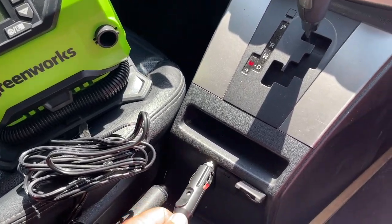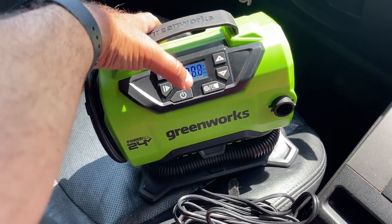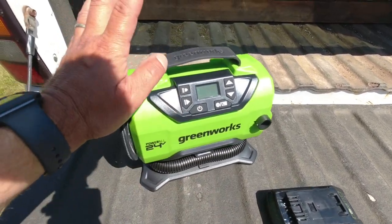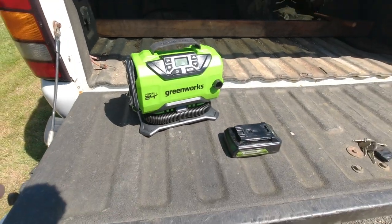Or underneath at the bottom you'll see a long cord with a 12-volt vehicle accessory plug, so you can power it right off of your cigarette lighter or 12-volt accessory plug in your vehicle. So even if you have a battery but aren't sure it has power, you've got that cord to power it directly from the vehicle.